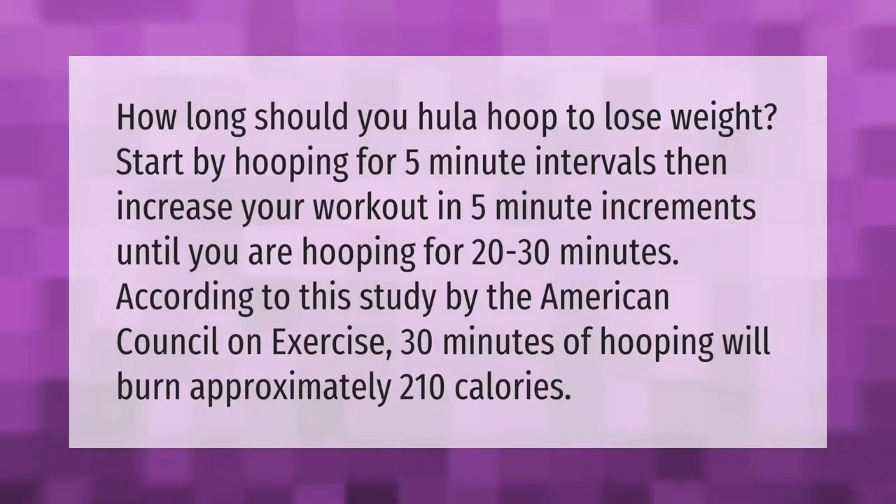How long should you hula hoop to lose weight? Start by hooping for five-minute intervals, then increase your workout in five-minute increments until you are hooping for 20 to 30 minutes. According to a study by the American Council on Exercise, 30 minutes of hooping will burn approximately 210 calories.